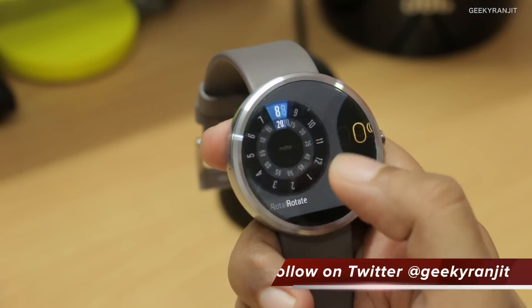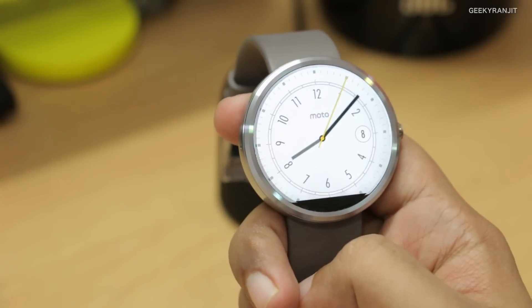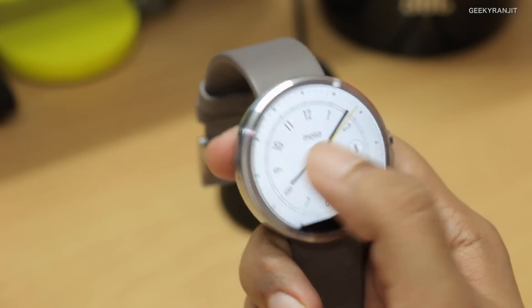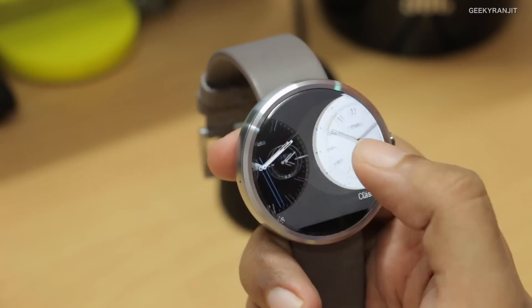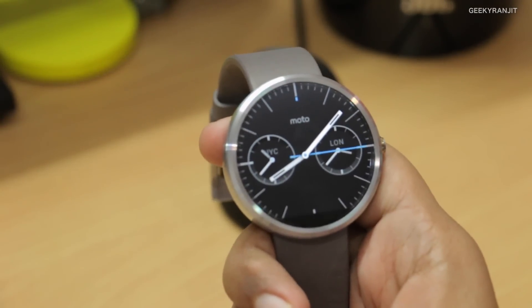One thing some of you have asked about is that the entire watch face is not a full circle — at the bottom there is a gap. Let me just change the watch face to show you. Personally, I was not worried about it. I generally use dark watch faces and it did not bother me that much — you just get used to it.